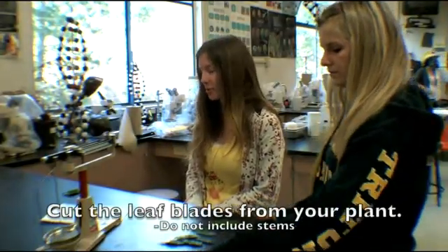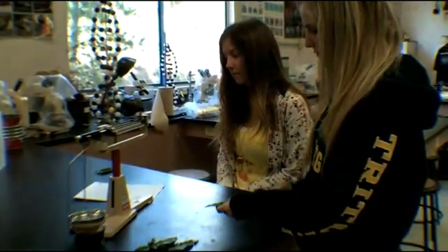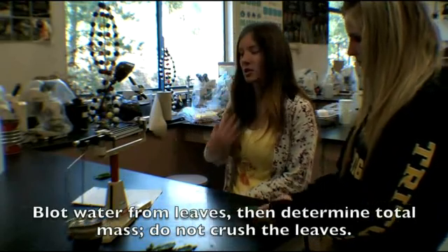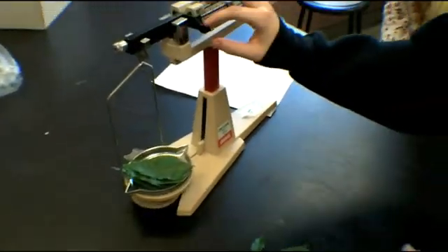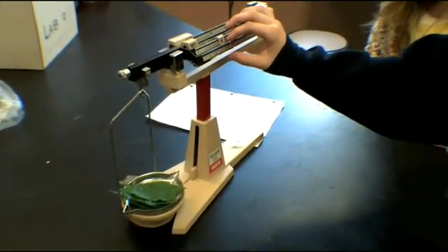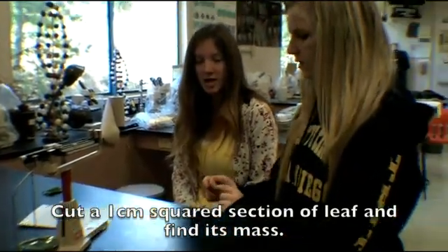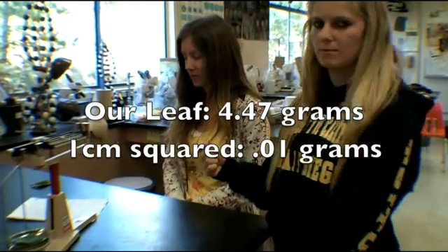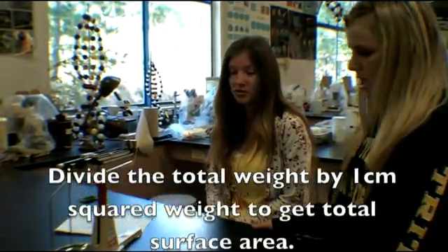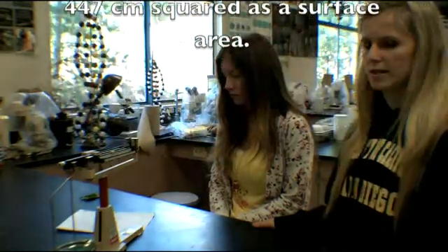At the end of your experiment, cut all the leaf blades from your plant, making sure not to include the leaf stems. Blot any water from the leaves and then determine their total mass. Do not crush the leaves. After you have the total mass, cut a one centimeter squared section from a leaf and determine its mass. The total mass of our leaves was 4.47 grams, and when we cut the one centimeter squared section, the total grams was 0.01. Finally, divide the total mass of the leaves by the mass of the one centimeter squared piece. When we divided 4.47 by 0.01, we got 447 centimeters squared, which represented the total surface area.